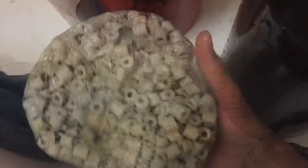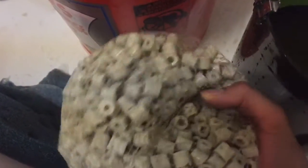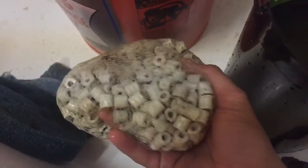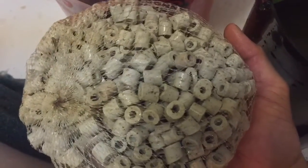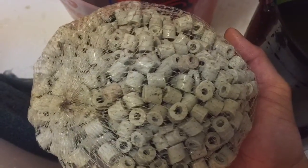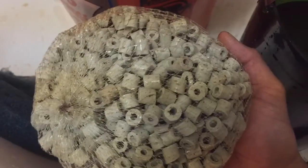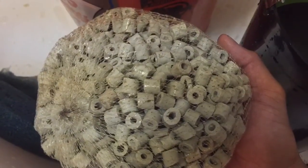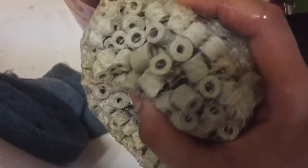When it comes to filtration, mechanical is very important. It should be the beginning — it should be the first or second tray of your canister filter or your other filtration. Within your mechanical filtration, you should have different stages, but let's talk about that a little bit.